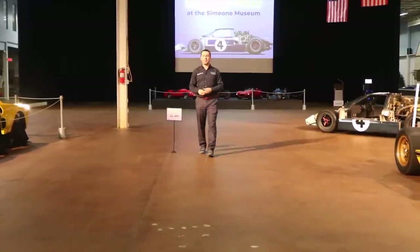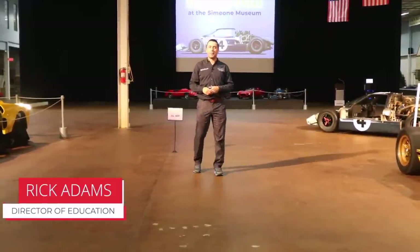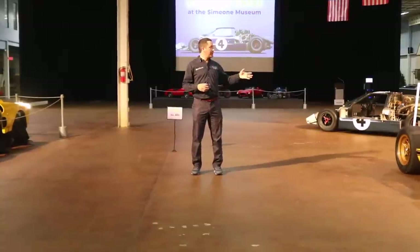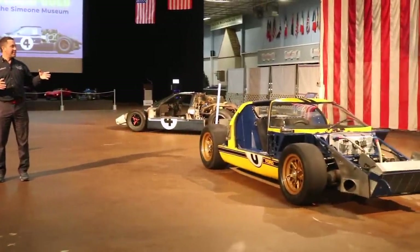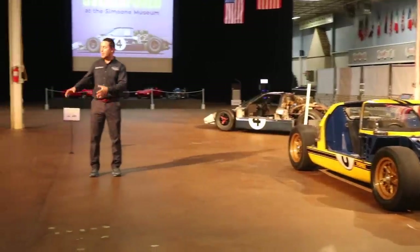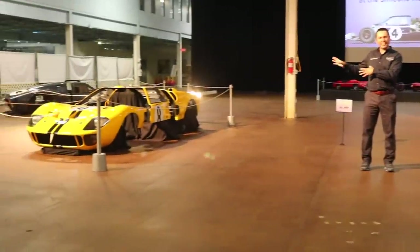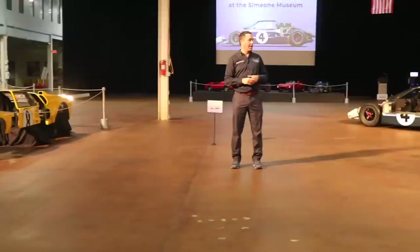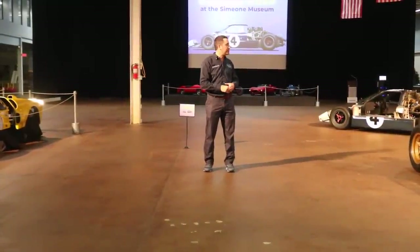Hello and welcome to the Simeone Foundation Automotive Museum. My name is Rick Adams. I am the Director of Education here at the museum and I'm standing in the middle of our exhibit 'Overexposed,' which showcases our two GT40s with the body panels and doors removed, giving us a unique perspective on features of the cars we don't normally see.